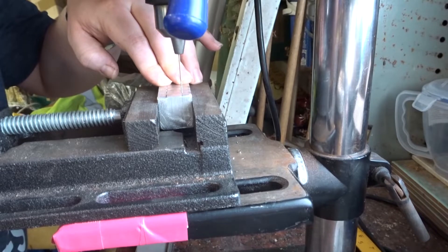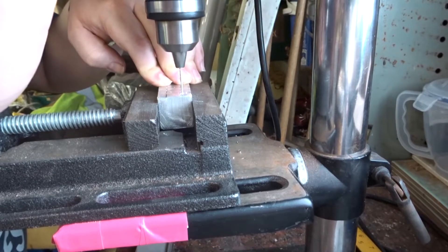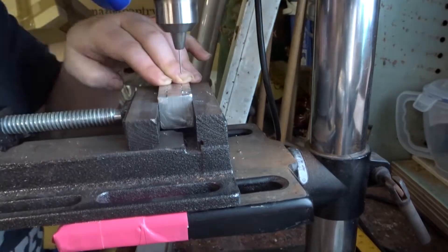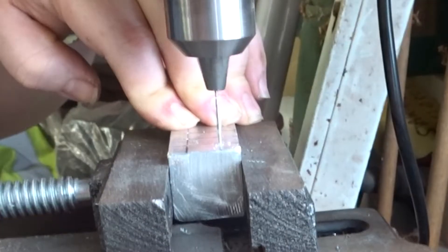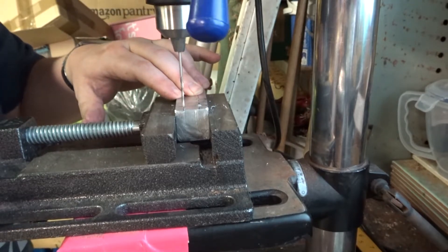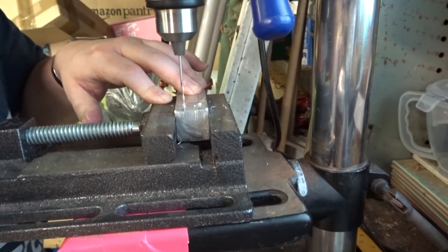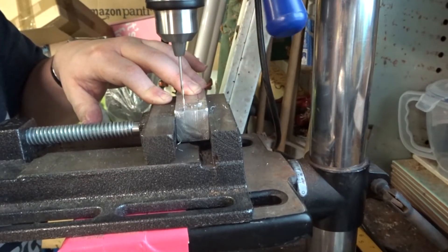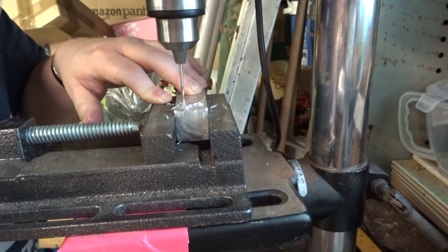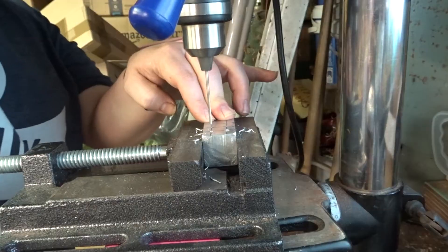Now I'm just drilling all of the different holes, and as you can see here I made a bit of an accident with the 1mm one — I ended up snapping it off, so we don't have a 1mm hole, but all the rest went smoothly. I'm starting with a smaller drill bit each time, for two reasons: to make sure the holes stay where I want them so the drill bit doesn't wander, and also to make the holes a little bit easier to drill. I definitely recommend doing that if you're going to do this project yourself.